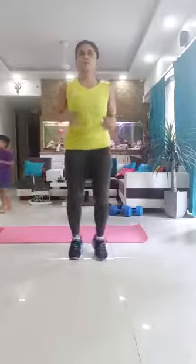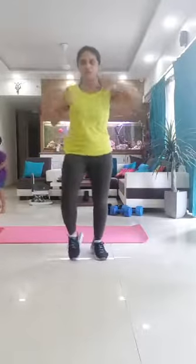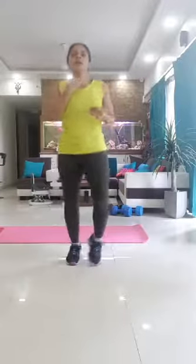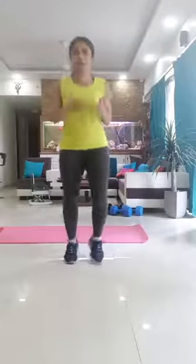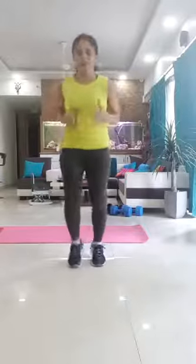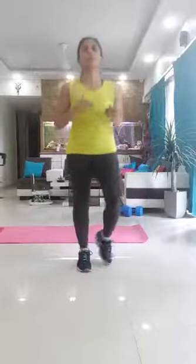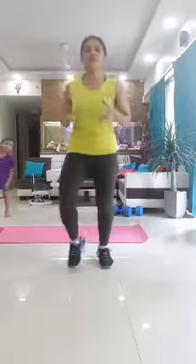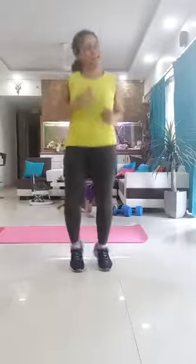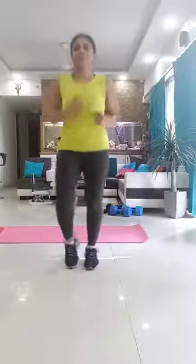Okay let's do some slow jogging on the spot. We're heading into some cardio just for a couple of minutes. We have to warm up our body before we start with an intense workout. Get that heart racing, get that blood rushing, get the sweat prickling, get that face smiling, and let's warm it up.